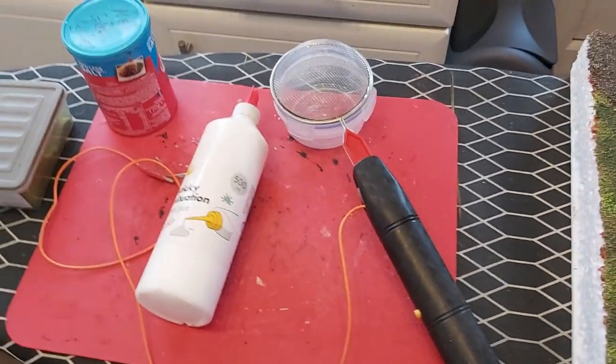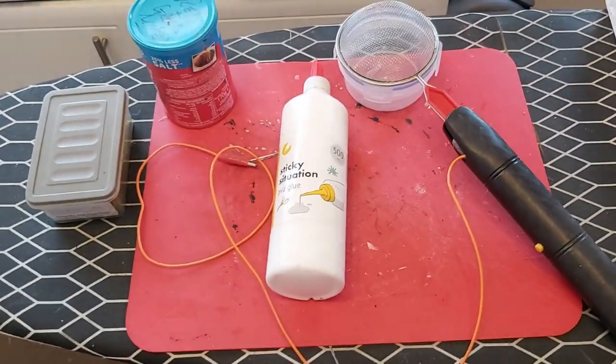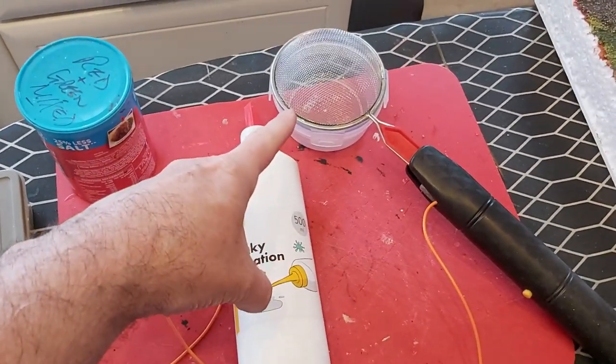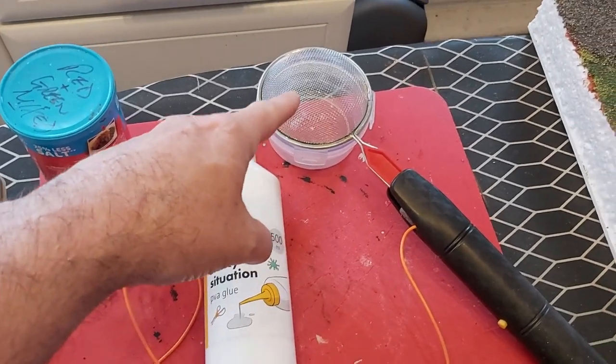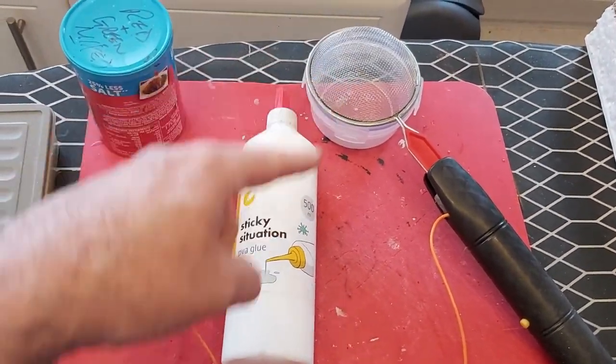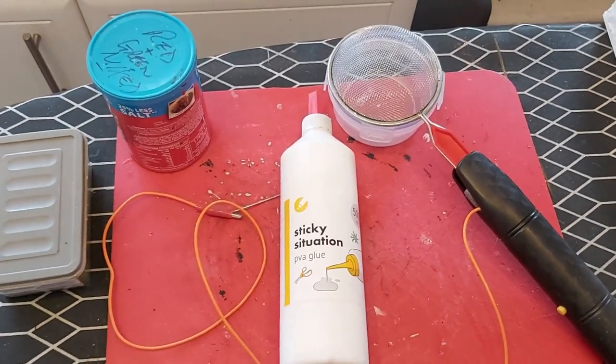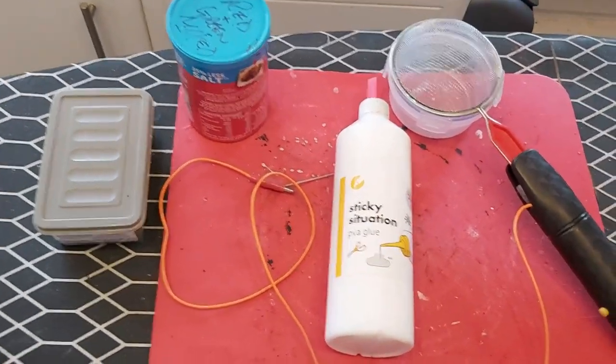Right then. These are the goodies we're going to need today. This is not a tea strainer — there's a lot on it. This is what they call a static grass applicator. You'll see what that's for. We're going to need some PVA glue, obviously. You need that in your arsenal.